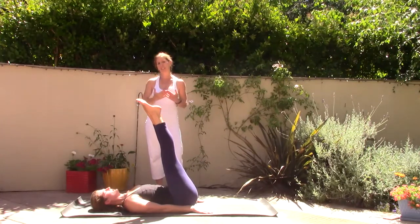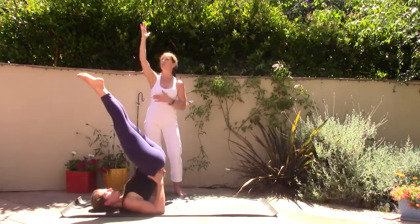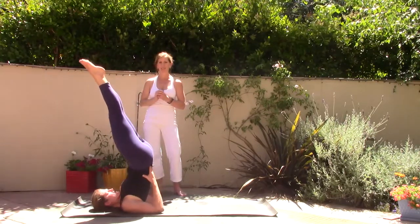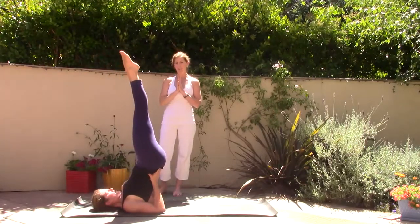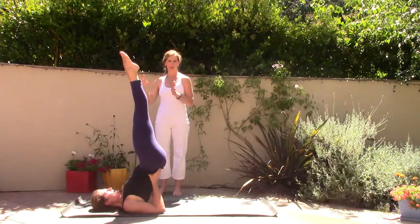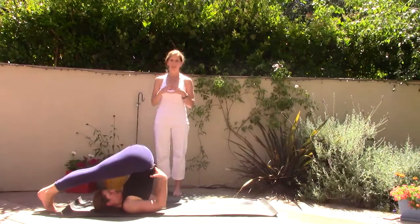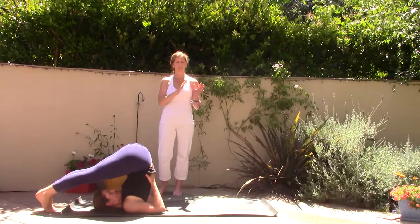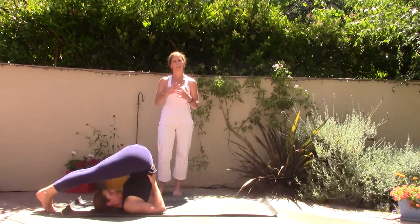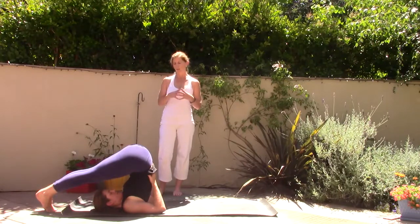Let's take the legs up and find a nice straight energy through the toes and through the legs — eyes to your toes. Breathe in and breathe out. Then when you're ready, start to take the legs back over the head and come into plow pose, Halasana. Breathe in and breathe out. We're moving into the cool-down stage of our practice, which is really important — stay connected to your breath and feel the body as it's taking shape in new poses.